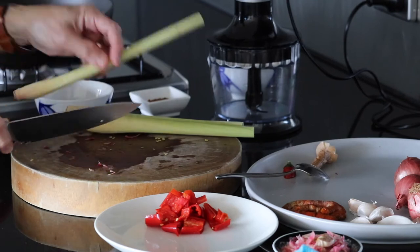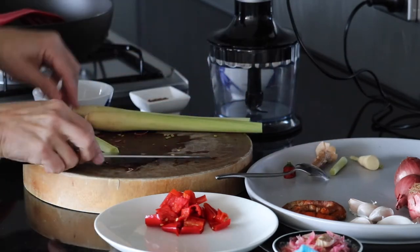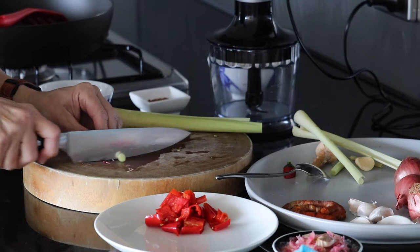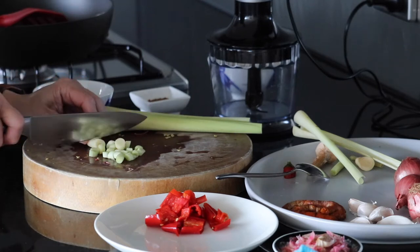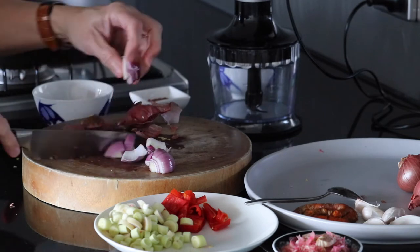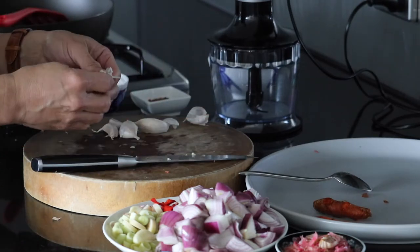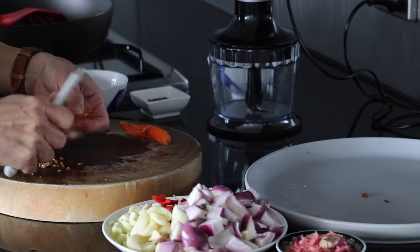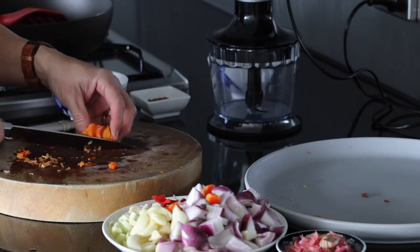Next, the lemongrass - remove the outer layer and roughly chop it. We're only using the soft part of the lemongrass. Next, French shallots - same thing, just roughly chop. Then the garlic - I'm just gonna smash it with the knife to make it easy to remove the skin. With the turmeric, it's easier to peel the skin when it's still frozen. If you can't find fresh turmeric, you can always use ground turmeric.